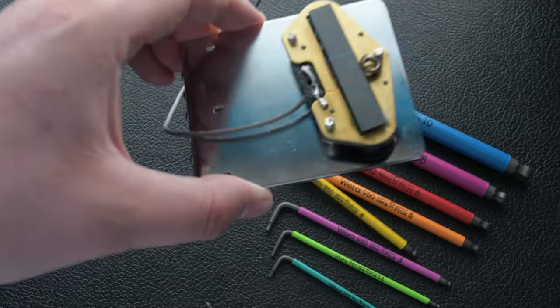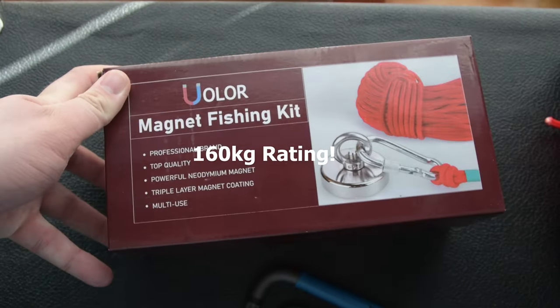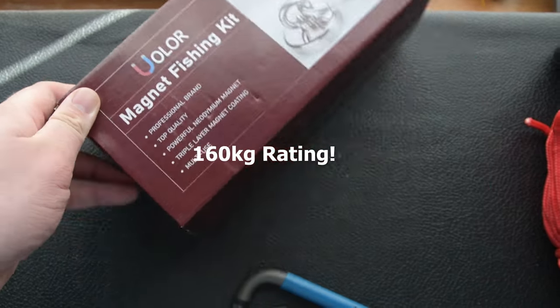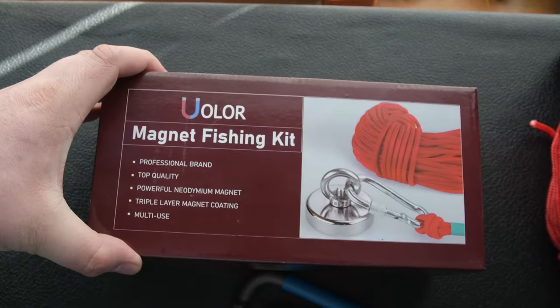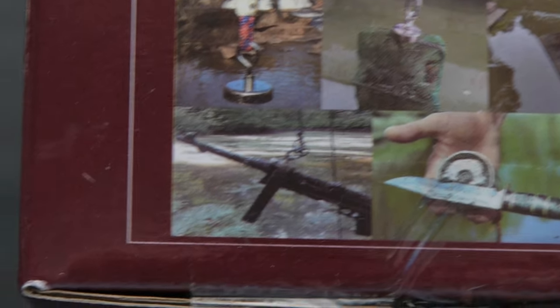So do weak magnets make weak guitars? I think we should find out. This magnet is for magnet fishing — this is where people throw a magnet into waterways such as rivers and streams and pull out trolleys, bikes, knives, and sometimes guns. This one can lift about 100 kilograms.